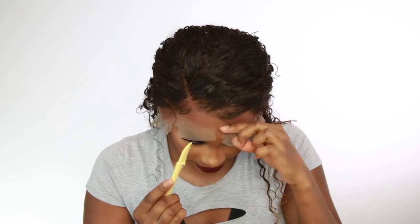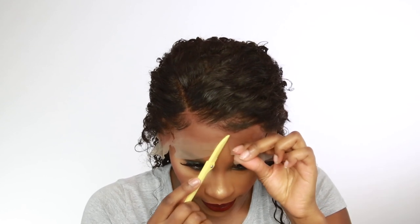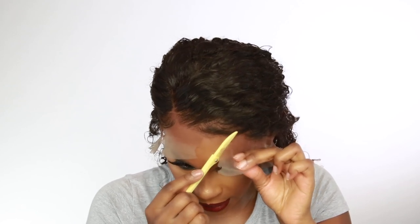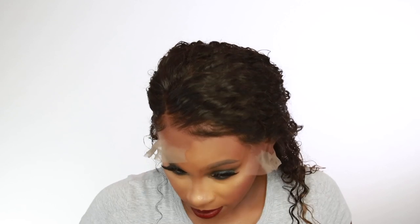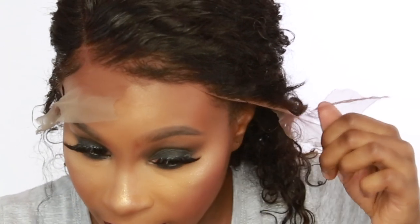Those baby hairs I laid down are flying away but we'll fix that later. I'm just moving in jagged edges, stopping and going. Take your time because you don't want to cut into your hairline — just follow the jagged cutting movements. Sometimes you might go into the hairline a little, but as long as you don't take a big scoop you should be okay. Then at the end you can just pull it away like that.